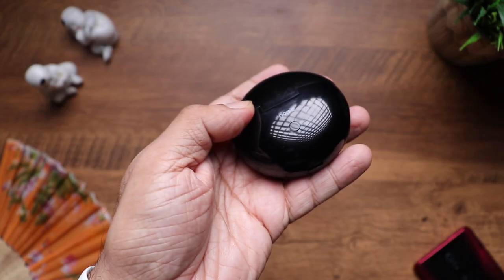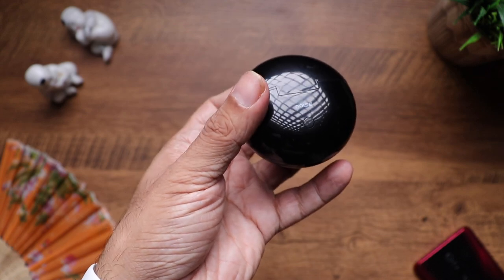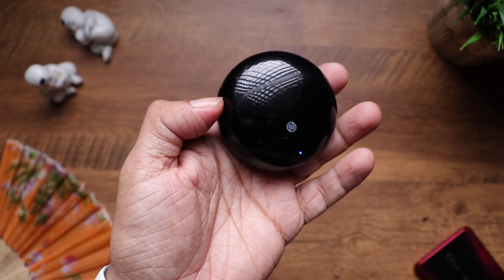Coming to the phone call quality — it was really good indoors, clear and perfectly audible both ways. But outdoors I did feel it captured a lot of ambient sound, so I won't recommend using these for phone calls while outdoors. If I had to pick out the cons, there's actually just one: I wish the case build quality was a little better. It's got a glossy body which attracts a lot of fingerprints, smudges and even micro scratches. But it's not a deal breaker — you get pretty good bassy sound and long battery life.